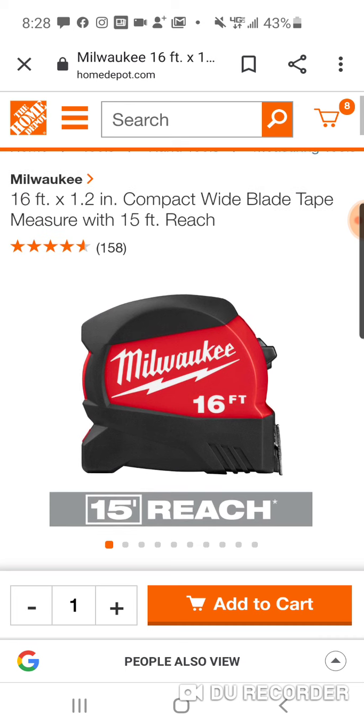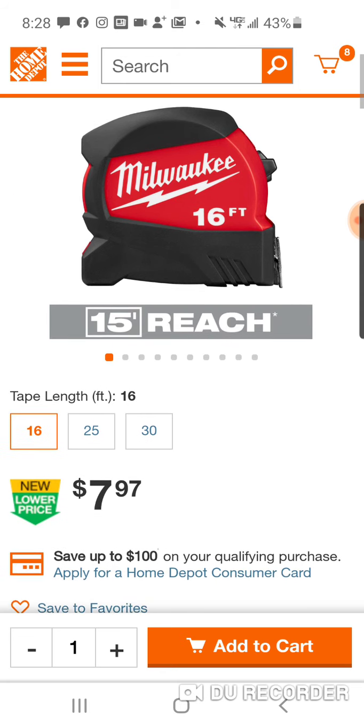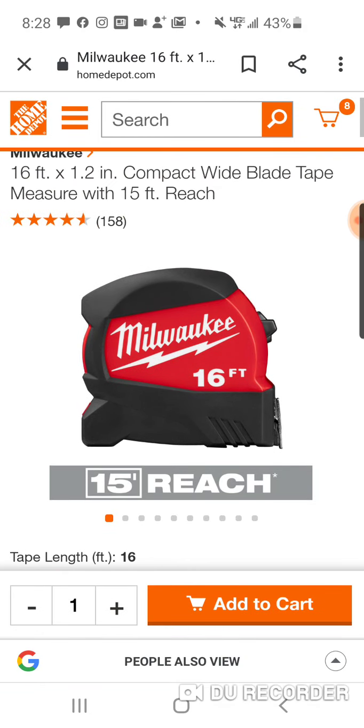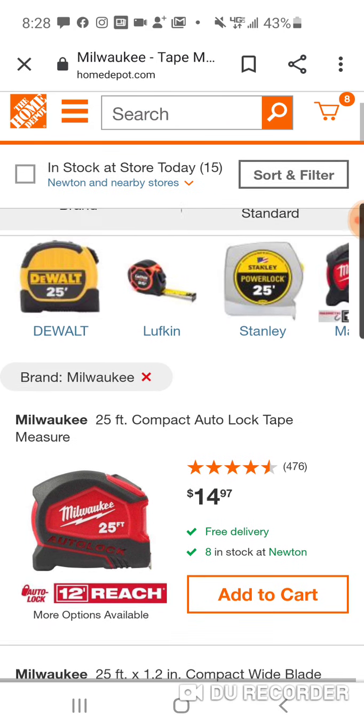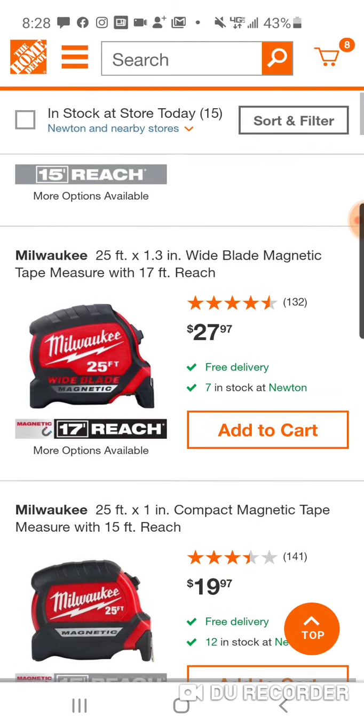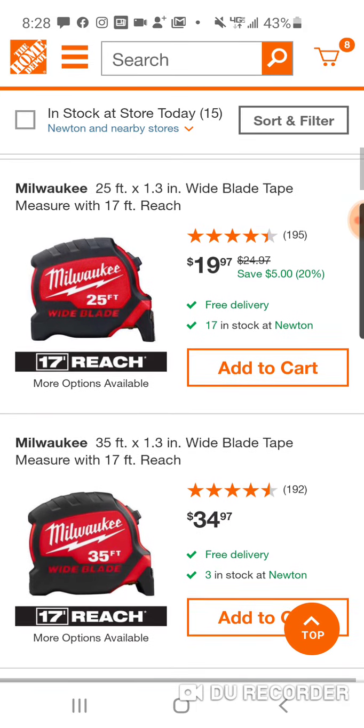What's interesting is there's a two-pack that at Christmas time was $24 for two tape measures, and that same deal is going on now. These are the wide blade, and that's why you're able to get that extended reach. Again, $7.97 — just to let you guys know, because I had a lot of questions about whether it was just in-store. Obviously it's online as well.